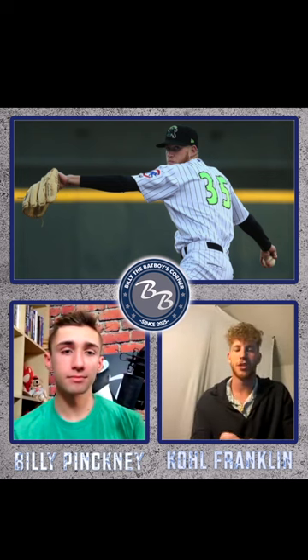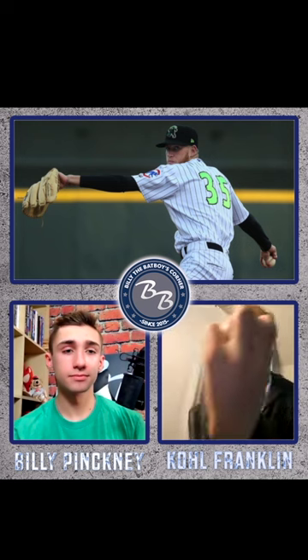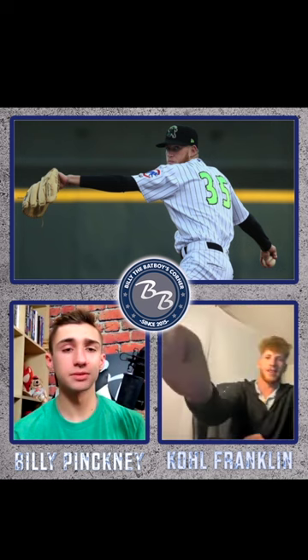On my changeup, I actually throw a two-seam changeup, and so I kind of have it — it's kind of hard to explain, but I have it off the seams a bit.